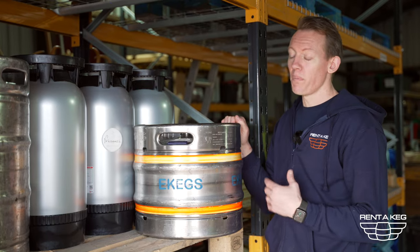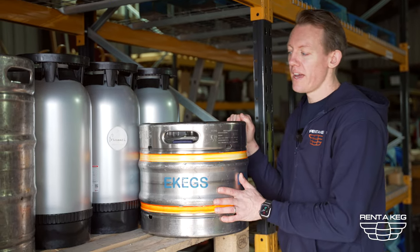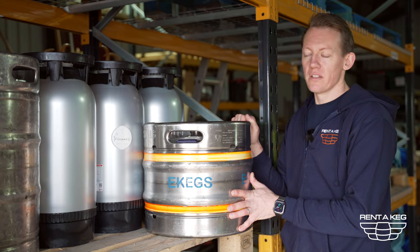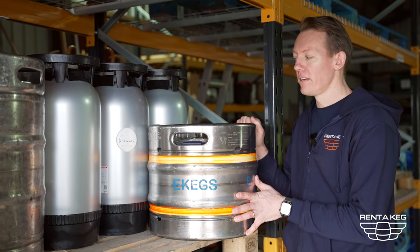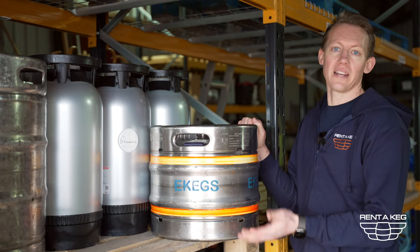When you're actually buying a keg you buy the product that's inside the keg and the container belongs to the brewery. So if we drop you a keg, as long as it makes its way back to an approved wholesaler that's absolutely fine, or we can collect it for you.